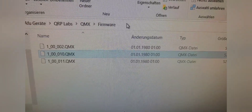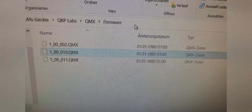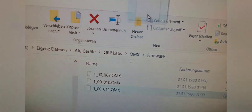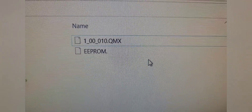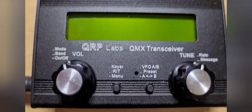I have already downloaded the latest version, number 11, which is right here. I'll just drag it into the USB flash drive and it'll copy the file.